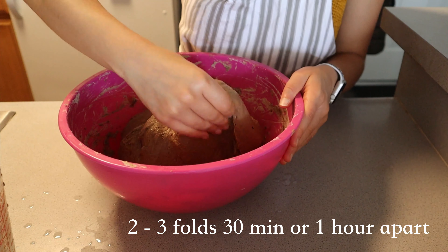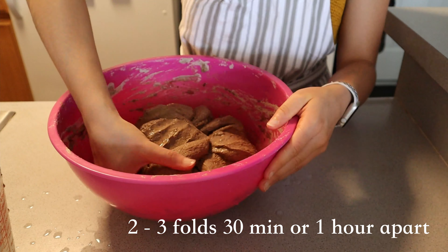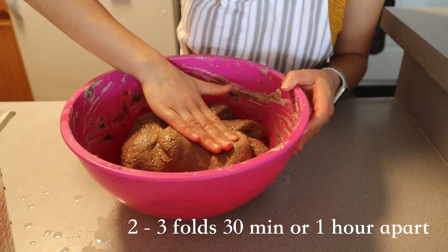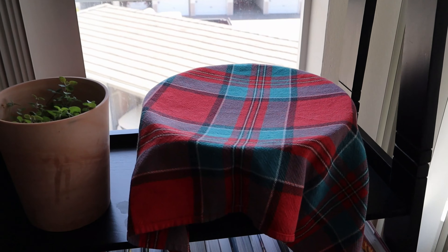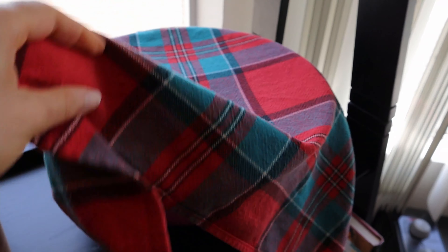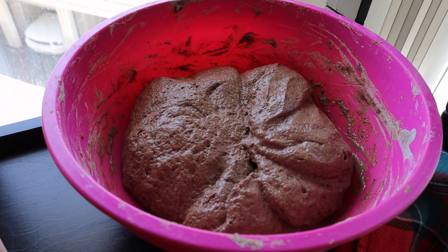When you're done with your stretch and folds, let this dough prove for about five or six hours. Sometimes, depending on the activity of your starter, this can take overnight — about 8 to 12 hours to completely prove. You can tell that the dough has proven completely when it has doubled in size.